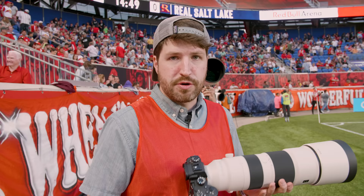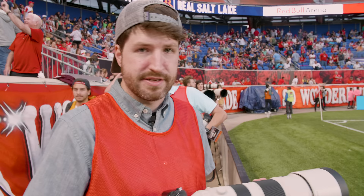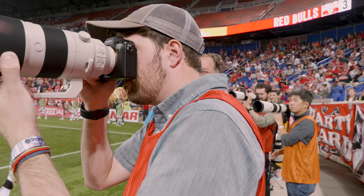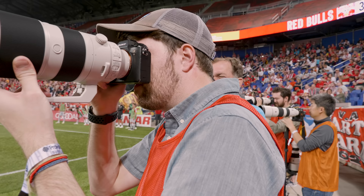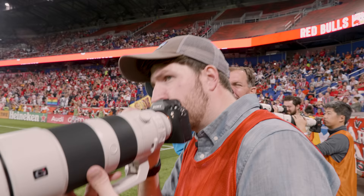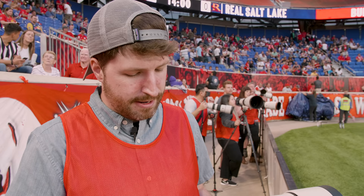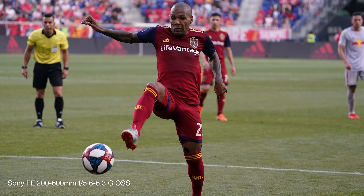Switching over to the 200-600, one of the first benefits you immediately recognize is just how much smaller and lighter this lens is — it's way easier to handhold and the zoom is very versatile. The build quality feels just as robust as the 600. One downside is the variable aperture at f/5.6-6.3. As the sun sets, even in a nicely lit stadium, I immediately notice that the dimmer aperture is making the ISO climb. Shooting at 1/1000 to 1/1250 of a second to stop the action, I notice a big jump in ISO — the f/4 of the 600mm was bright enough for low ISOs here, so keep that in mind for low-light shooting.